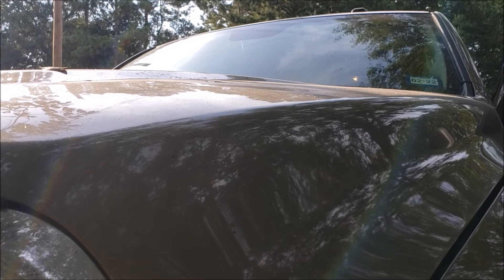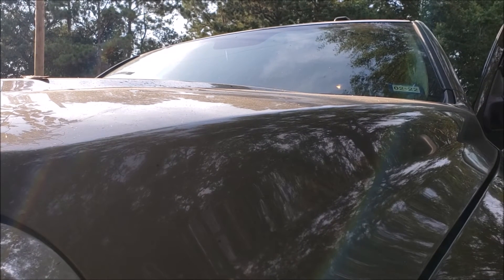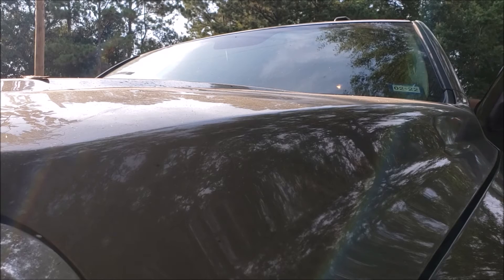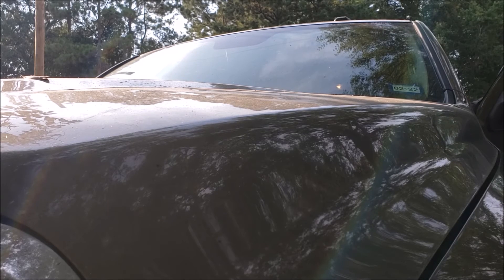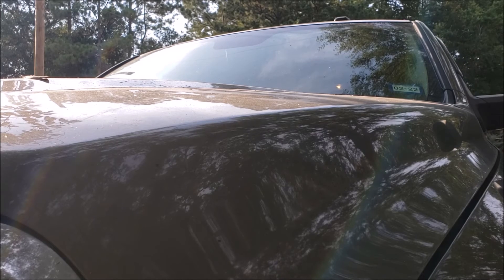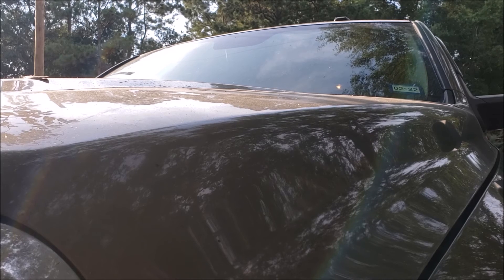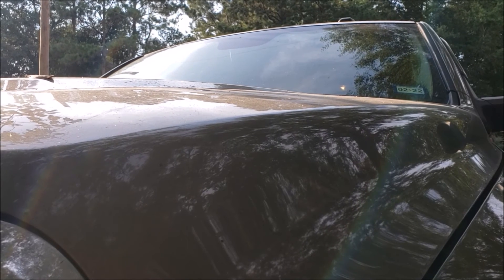And we'll do another sound check with the hood closed. And of course that does mute it a little bit, but it's still pretty good, louder than the factory horn.